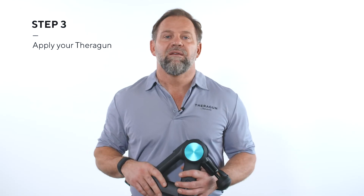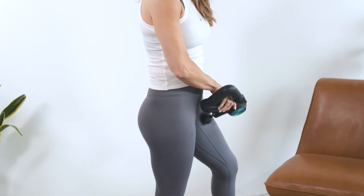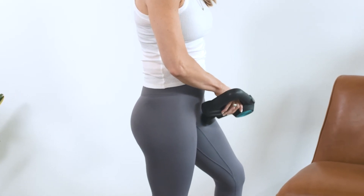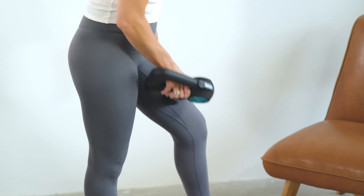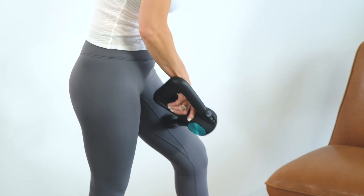Step three — now for the fun part, using your Theragun. If you're using it to activate or warm up the adductors, we recommend the following protocol: apply the Theragun for 30 seconds total in 10-second increments — starting with the origin of your muscle back and forth across the muscle fibers, then the insertion of your muscle back and forth across the muscle fibers, and finally back and forth for 10 seconds along the muscle fibers from end to end.